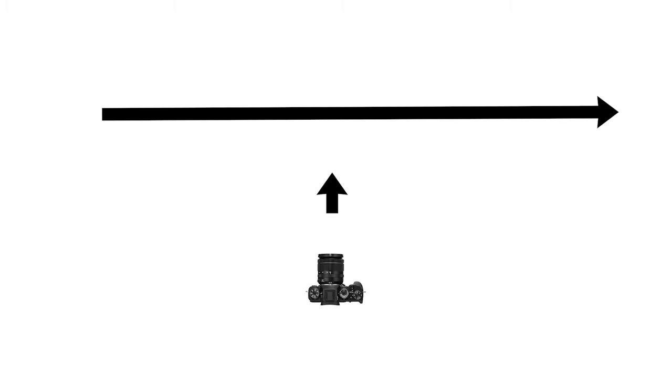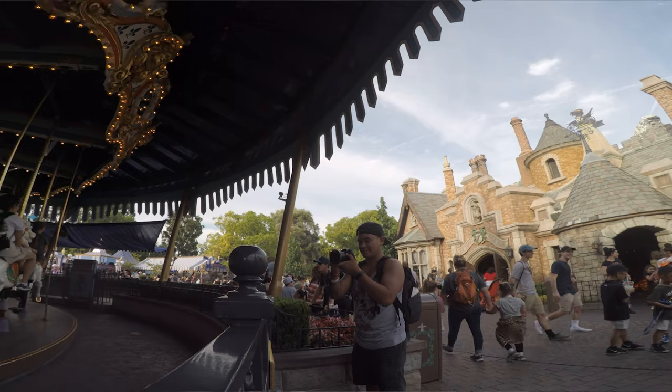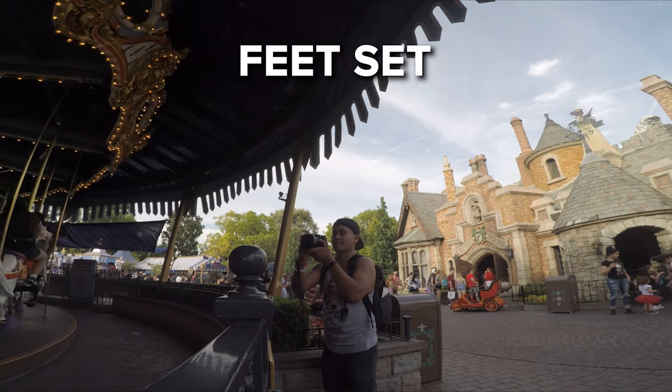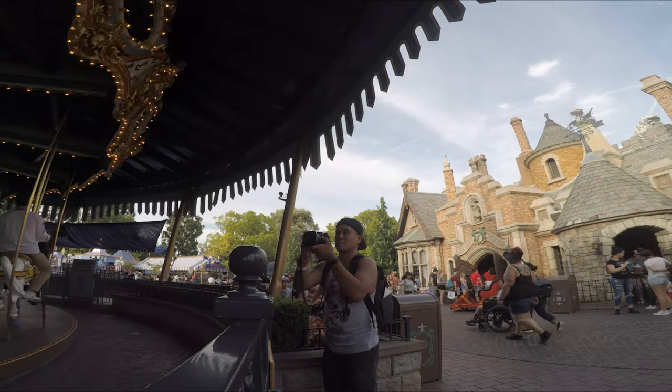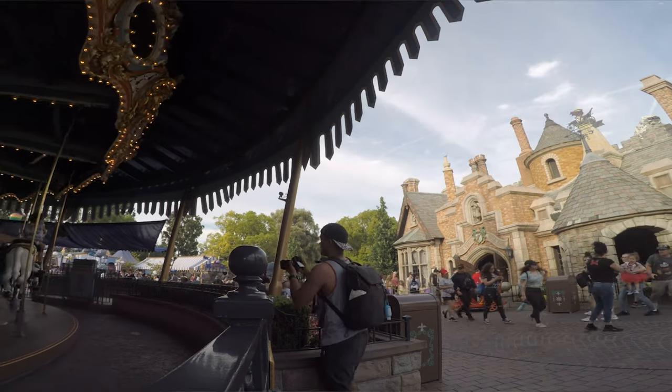When picking a vantage point, position yourself so your view of the action will not be obstructed by anybody or anything. It's also ideal to position yourself so that your shoulders are parallel to the subject's path of motion if they're traveling in a straight line. If the path is curved or circular like a merry-go-round, point yourself at the apex of that curve. As the subject approaches, track it smoothly with your camera, feet set, elbows close and tight to your body, pivoting only at your hips while keeping the subject in the same spot of your frame.